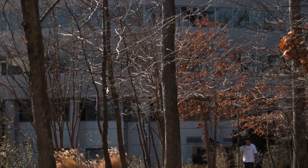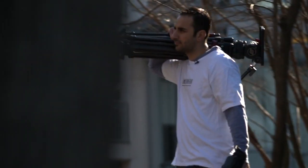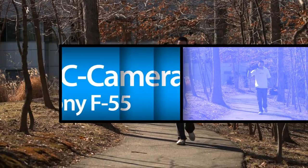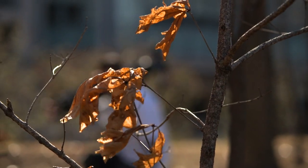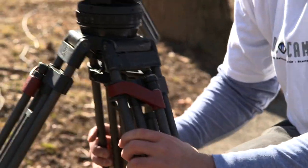Today we are fortunate enough to be out in the field with the brand new Sony F55. Sony has released two brand new cameras to their line, the F5 and F55. These are both 2K, 4K, RAW capable cameras. We took the F55 out in the field today for some real-world testing.